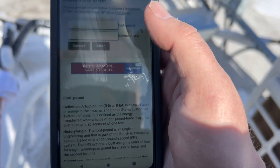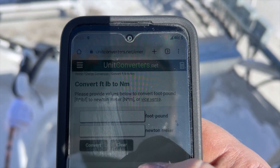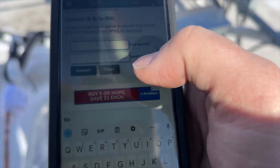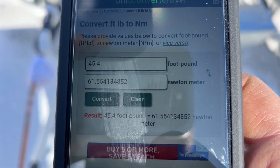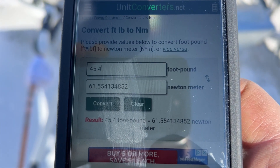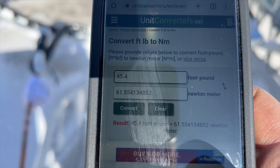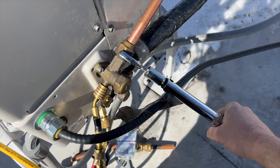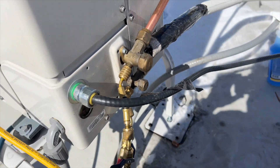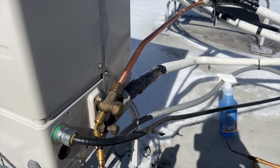Need to convert foot-pounds to Newton-meters — I use a site called unitconverters.net for this. The conversion gives us 61.55 Newton-meters, so I'm rounding up to 62. My torque wrench is in Newton-meters. Alright, torqued down to 62 Newton-meters.